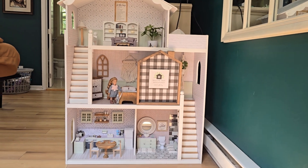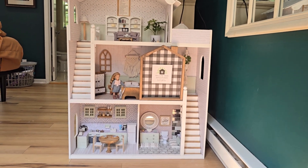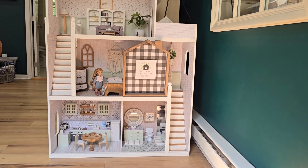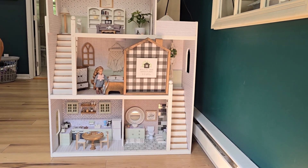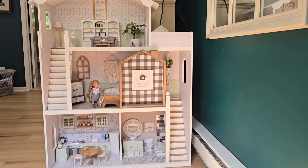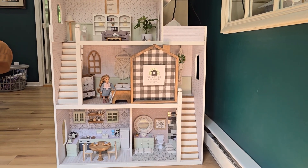Hello there crafty friends, it's me Nicole and I'm here with another dollhouse tour from Willow Tree Miniatures. I've finally finished with this house. It's been quite a busy summer. I absolutely adore it so let's check it out.